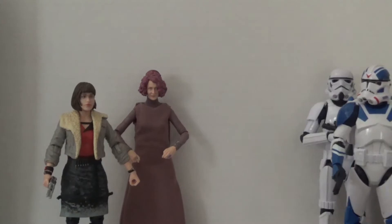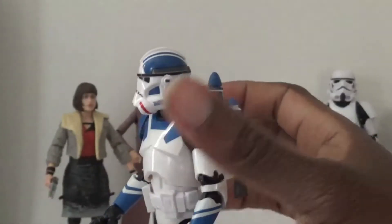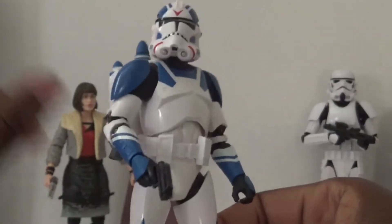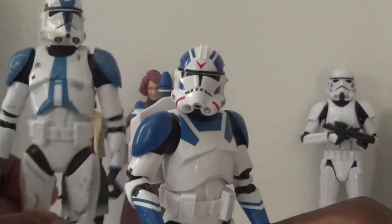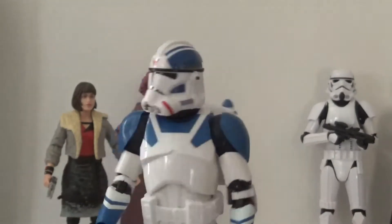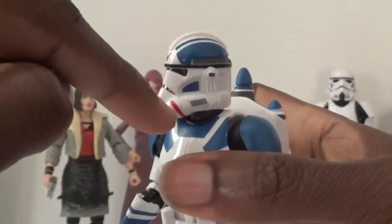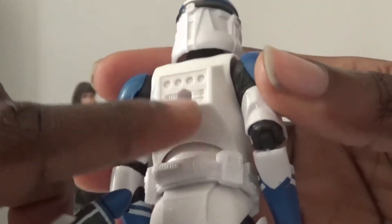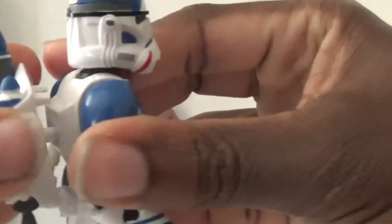I'm really digging the blue color on this figure. I'm really glad they went with the blue one as opposed to the red one, because I can mix him in with my 501st Legion, which is my favorite. I'm already planning on getting more 501st guys, so my Clone Wars shelf is primarily going to be a bunch of 501st Clone Troopers. I also like that the jetpacks are pretty easy to take on and off — they have a hexagon shape on the back but the jetpack peg itself is a circle and it still fits on pretty snug.